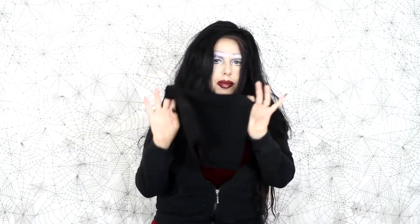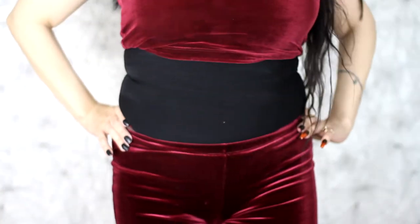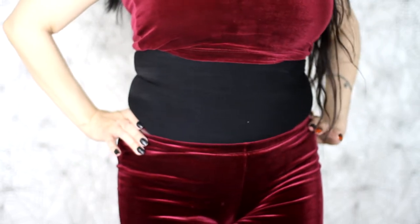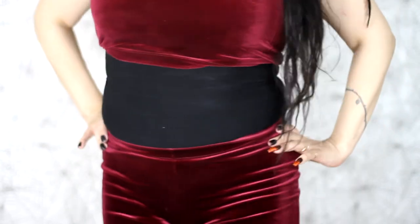So let's put the liner on and then we'll put a corset on. I'll be right back. Okay, I've put the Chavamy corset liner on. Let's take a look at it.